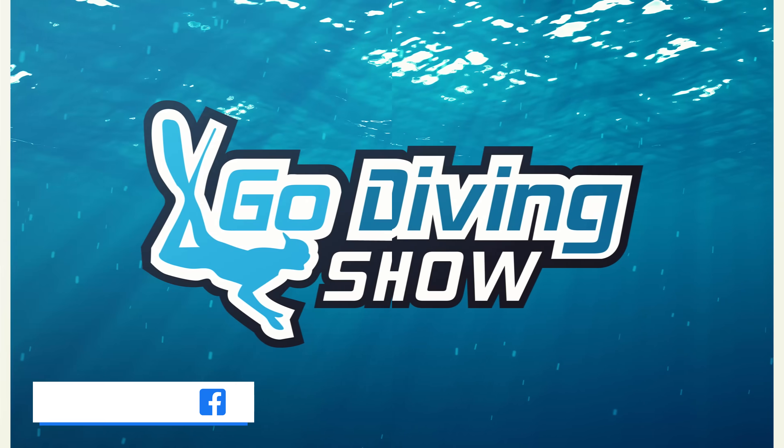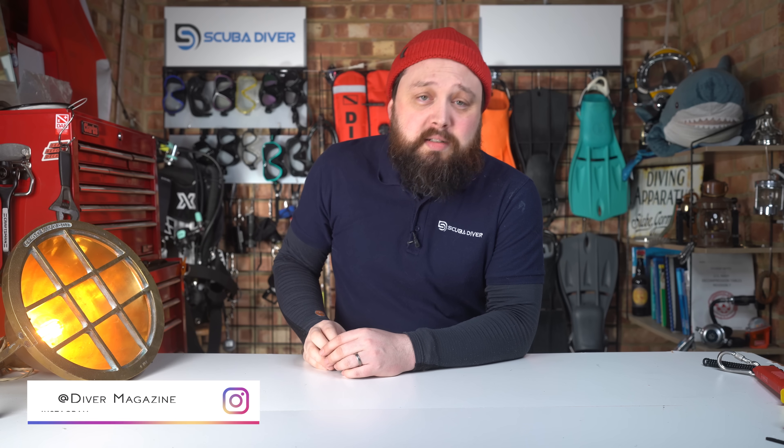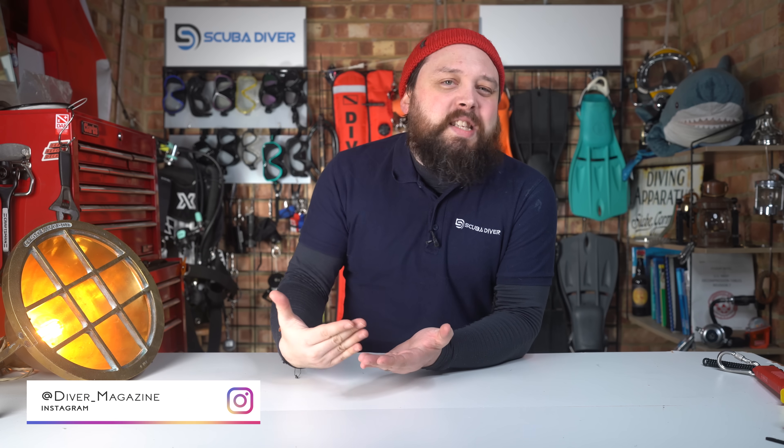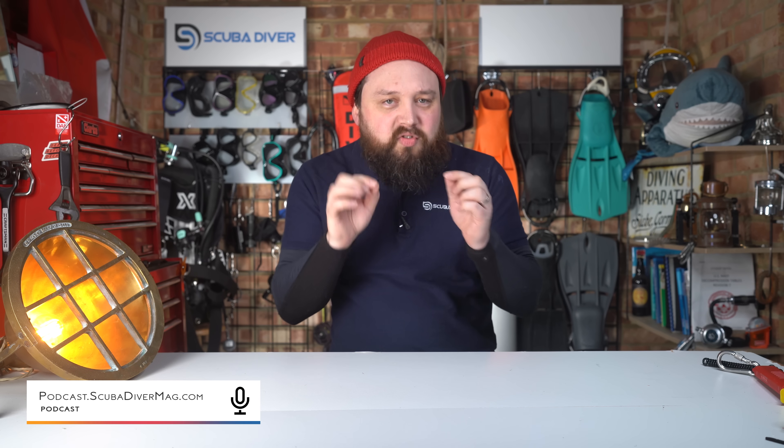I know the comment sections haven't been very kind to the Aquasense so far, but I do like to give things the benefit of the doubt when they're new, and I'd like to try it out and get a closer look. Hopefully Aqualung will bring one to the Go Diving Show this March. It is honestly nice to see a company venture something new into the recreational diving market and not just re-badge some simple design changes and release something we've already seen in a different color.